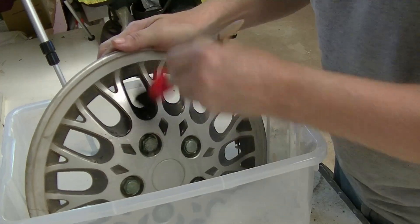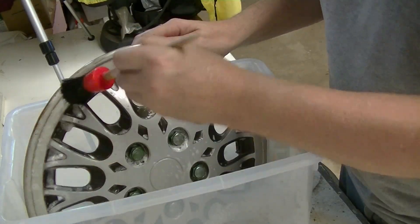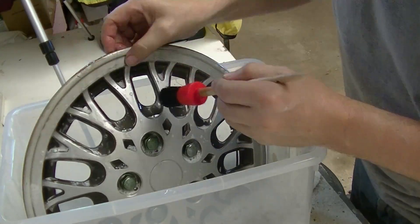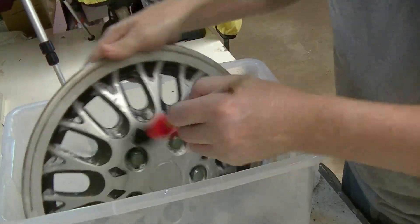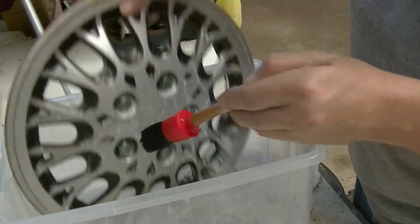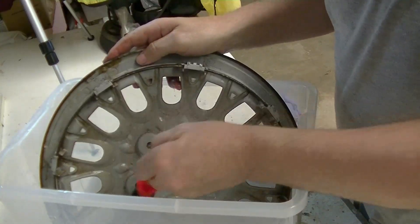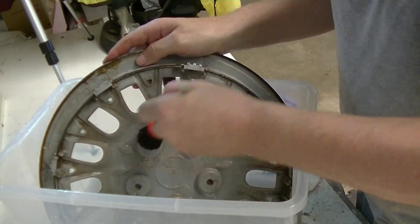I'll just give it a bit of a scrub. There's a bit of a crack there — we should be able to glue that up. Here it starts; we'll turn it around and start at the center this time, just to be different.